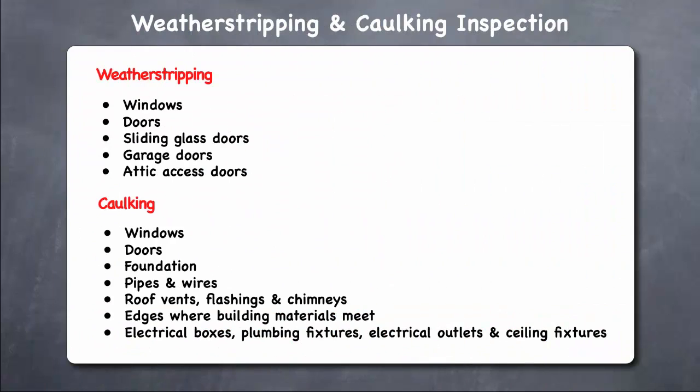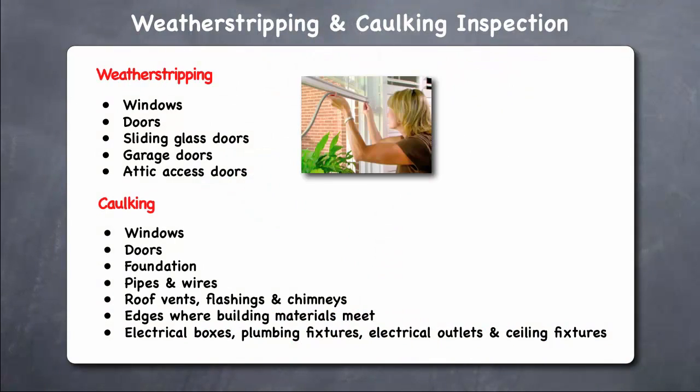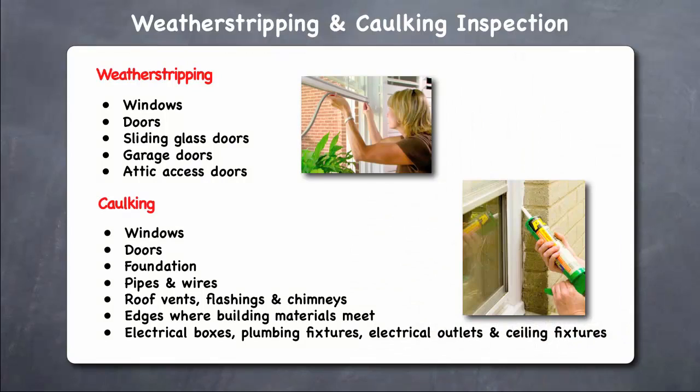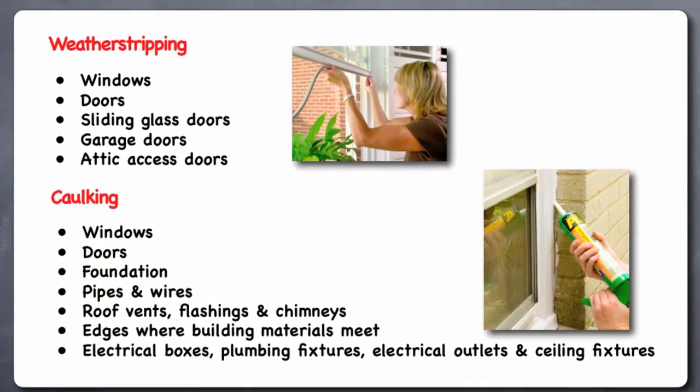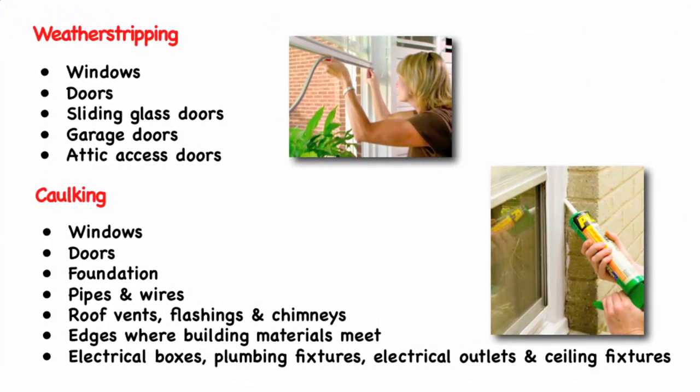Over time, weather stripping and caulking can break down, making your home less airtight and therefore increasing your energy costs and creating opportunities for pests to invade your home. October is a great time to inspect your weather stripping and caulking, and to make any necessary improvements and repairs before the cold weather of winter sets in.